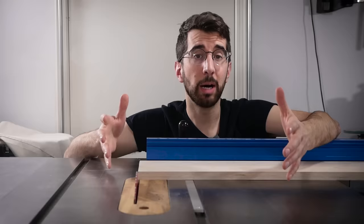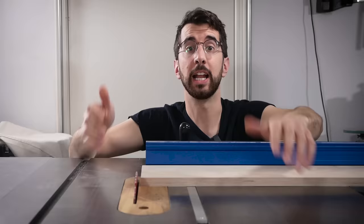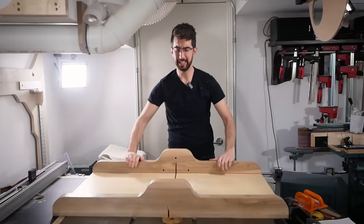The problem with a miter gauge is that the workpiece doesn't rest on a static surface — instead it slides across this slippery wax table saw top, which is super annoying when it wanders left and right through the cut and causes it to be out of square. I already built a humongous table saw sled years ago but I rarely use it because it's so freaking heavy.